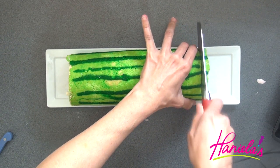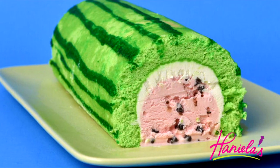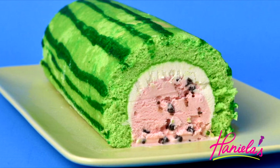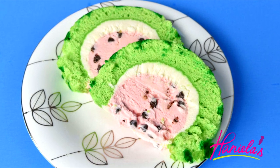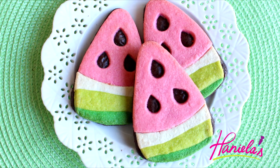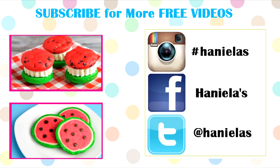Let's see what it looks like inside. I think it turned out really cute and it was so good! I hope you will give this recipe a go. If you're ready for more watermelon ideas, be sure to check out how to make these beautiful cookies from Montreal Confections — link is posted down below. Thank you so much for watching and I will see you next time!